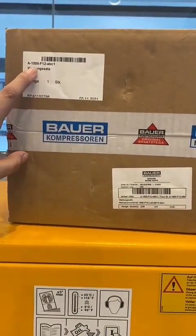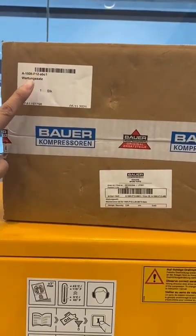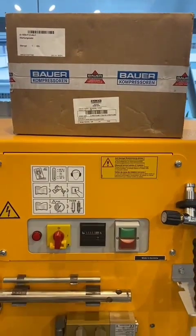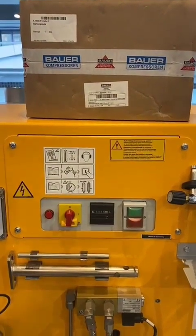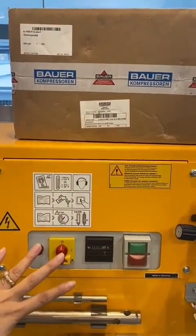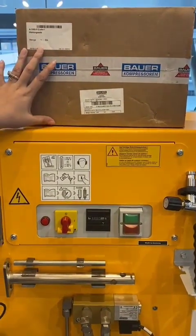I'll show you a sample kit — this is the IK150 2000 running hours kit, or the overhauling kit, of a Bauer Poseidon PE550. What's inside the box? For example: the reed valve, the floating pistons, the inlet and outlet valves, and more. This kit will be used whenever the compressor is due for 2000 running hours service.